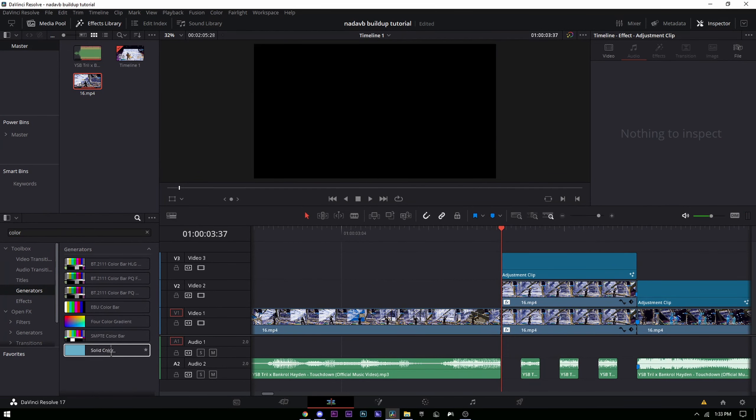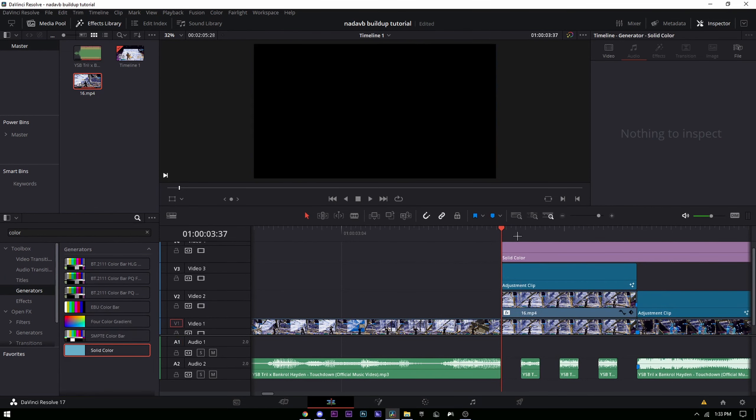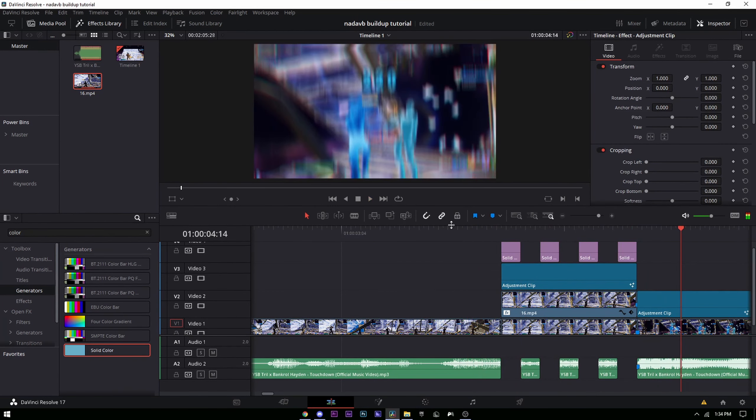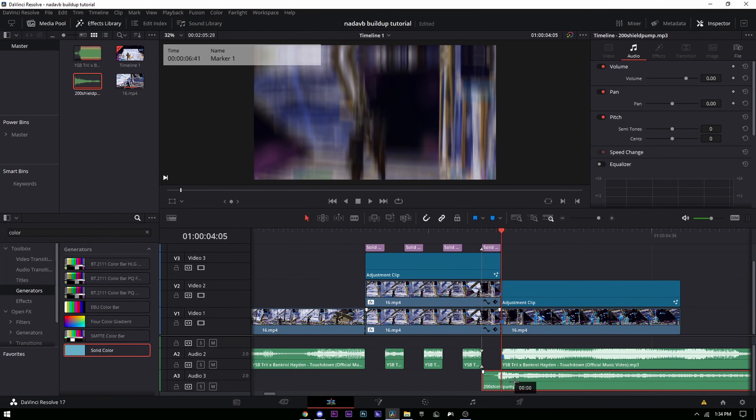For the black flash stutter, go to Generators, look up 'Color,' and drag the solid color onto the timeline — make sure it's set to black. Do the same splitting pattern as the audio, splitting on the same or opposite spots. Now you have the stutter. The pre-shake might look like a bit much — you can turn that down. Add a gun sound effect — I'll link them in the description — and line it up.